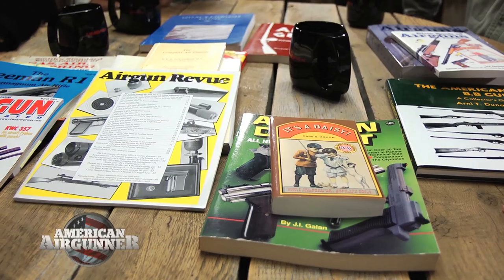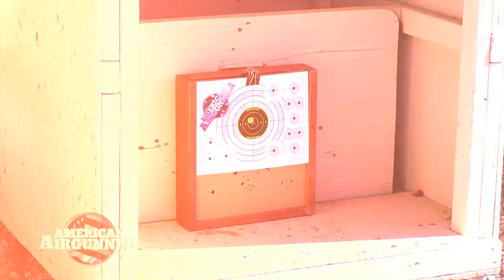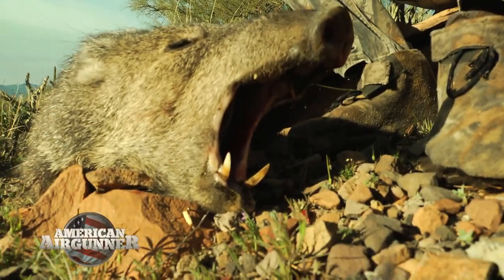On this week's episode of American Airgunner, we'll be sitting down at the round table. We're joined by Blue Book of Airguns' Steve Fiestead to discuss the amazing history of airguns. Rick Usler will be reviewing the Umarex Octane, and Jim Chapman is in Arizona hunting the rarely seen javelina. All this coming up right now on American Airgunner.